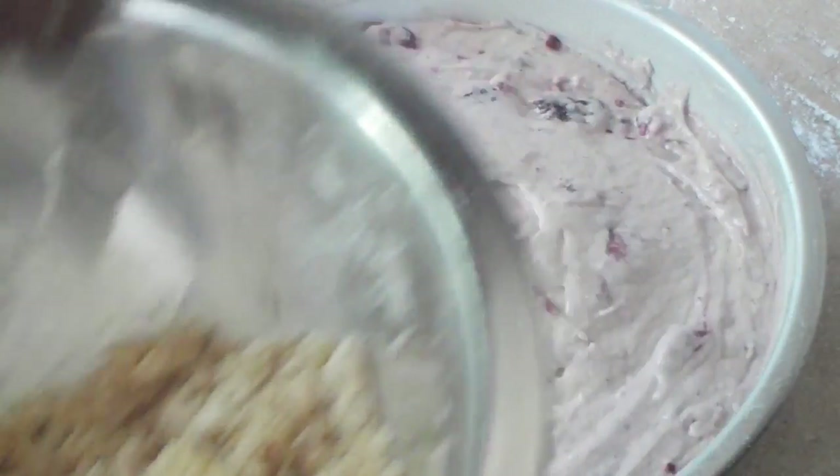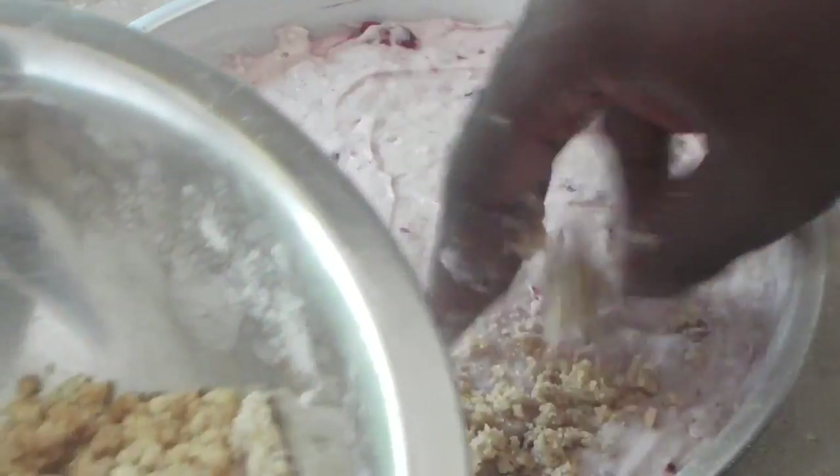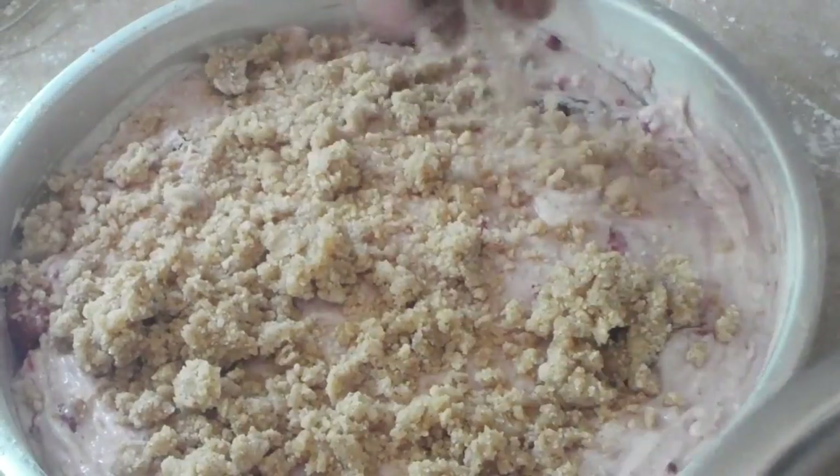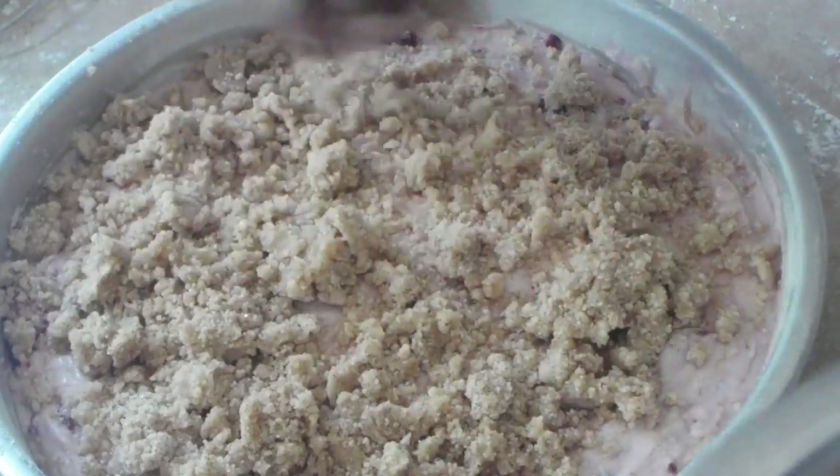Typically this is served with coffee in the morning, but this is summertime — we're going to break the rules and serve it with ice cream. And I have some fresh strawberries that we'll garnish with. So sprinkle the streusel topping — crumble, whatever you want to call it — across the top.